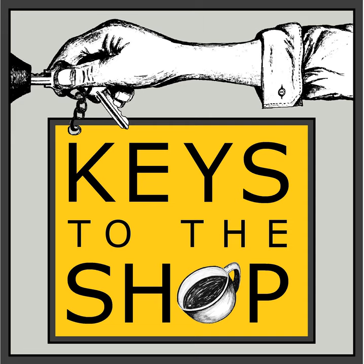This is Keys to the Shop, episode 154: Decoding Decaf with Mike Strumpf of Swiss Water Decaffeinated Coffee. Welcome to another episode of Keys to the Shop, where we give you insights, inspiration, and the tools you need to grow as a coffee service professional. My name is Chris Defirio, and I'm your host for the show.